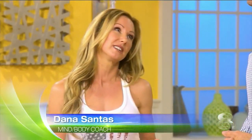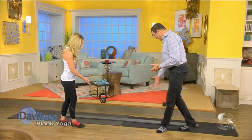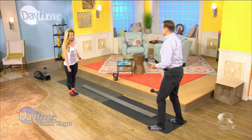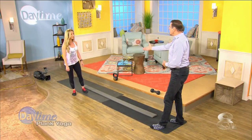It is not as easy as it looks, though, is it Dana? No, it's not. Especially as we get older, our balance is challenged, so it's important to work on this kind of stuff. So what Dana has with her is a simple plank. Where can you pick up something like this? We got it at Home Depot — it's just a piece of engineered flooring.